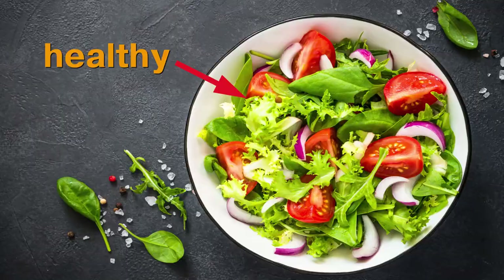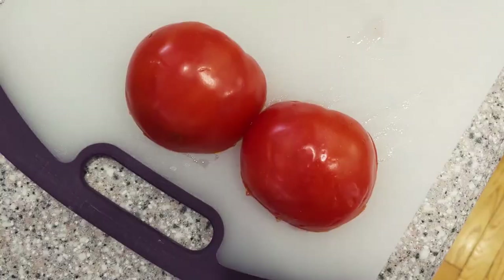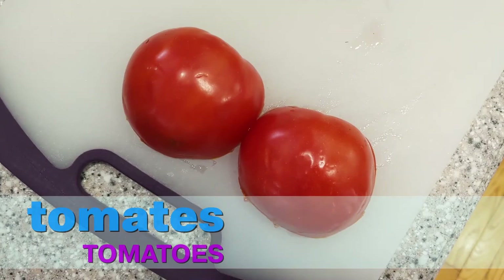But that's okay — that's healthy! Alright, next up we are going to cut up some tomates. Yes, love me some tomates. Me gusta el tomate.